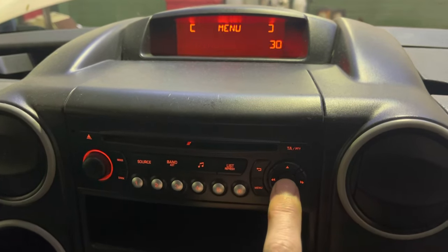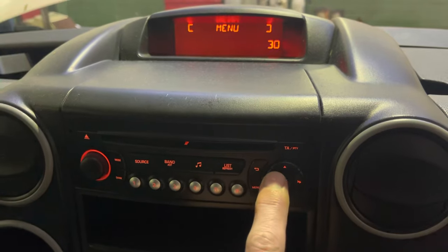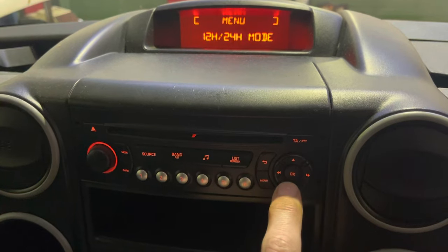Now we'll go down for the minutes. Left and right to adjust the minutes, then down for the 12/24 hour format setting, and left and right to select 12 or 24.